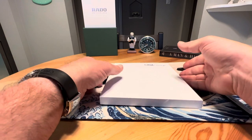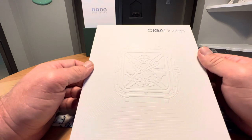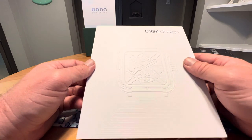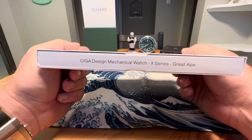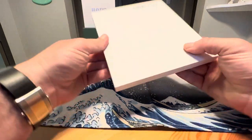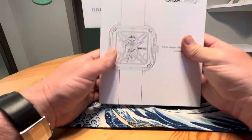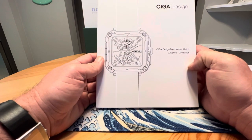Siga Design actually reached out to me and provided this watch to the channel for free to do an unboxing and review on. Greatly appreciate that. This is the X series Great Ape — this is their most popular watch. I had the Z series on the channel before.